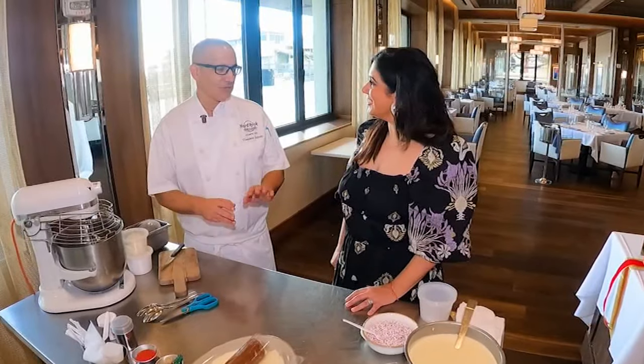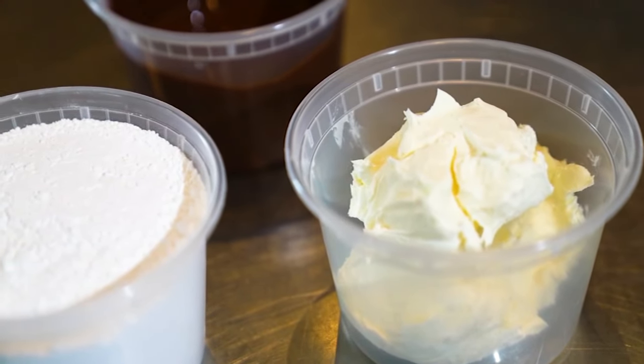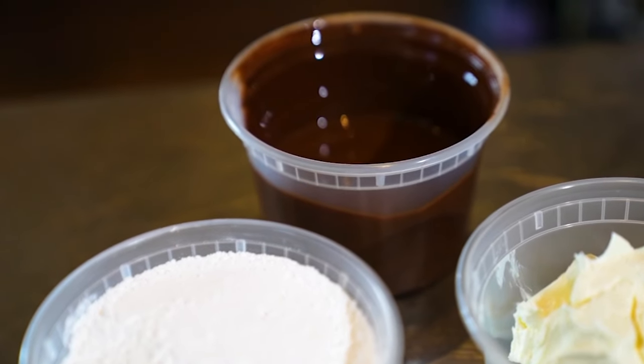This is a very easy fudge, only three ingredients. You don't have to cook any sugar, you only need a mixer. We have eight ounces of cream cheese, eight ounces of powdered sugar, and eight ounces of melted chocolate — and that's it.